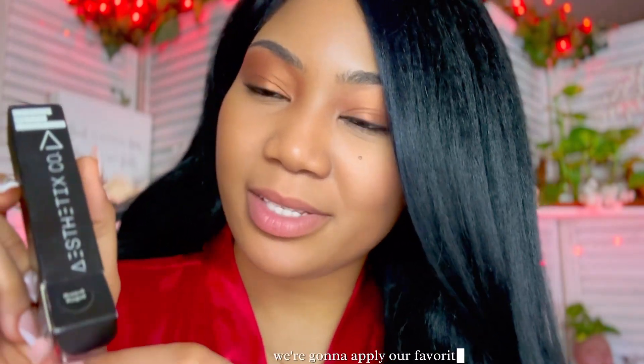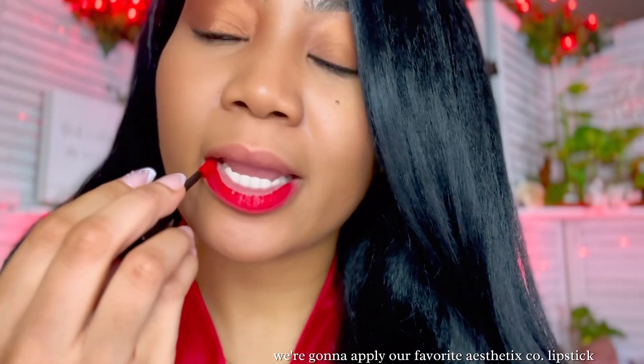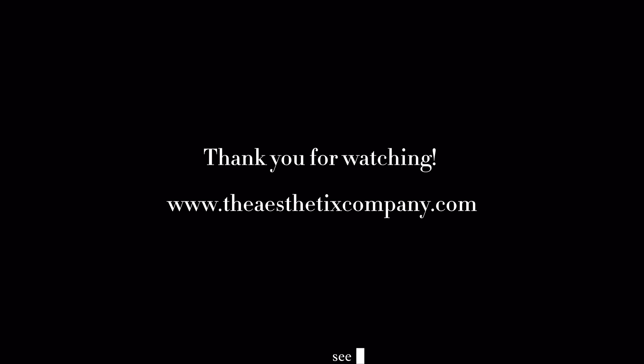And next, of course, we're going to apply our favorite Aesthetics Co. lipstick. Here I'm applying Risque Robe. Our lip products at Aesthetics Co. are designed to care for your lips. For more information, check out theaestheticscompany.com. See you guys later.